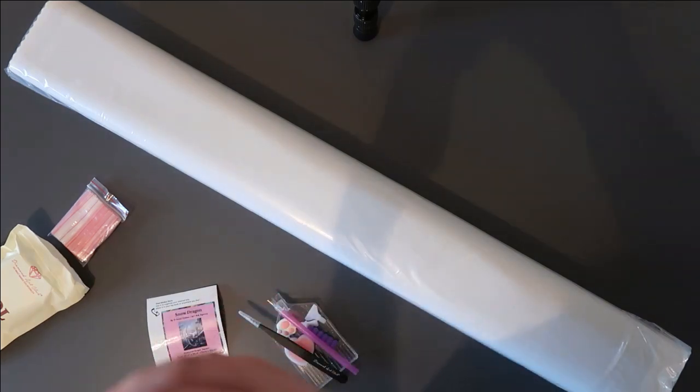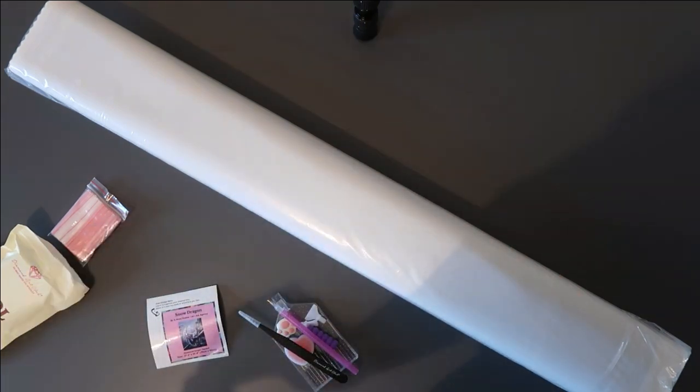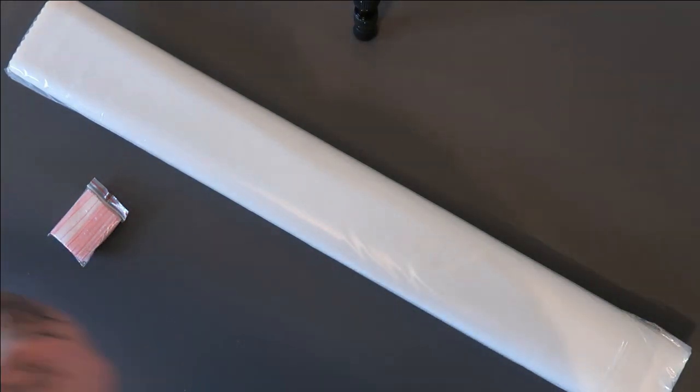I've already got this washi tape — double-checking — yes, I definitely have. But it doesn't hurt to have a backup, does it? So we can move all these to the side and put the packaging over here.